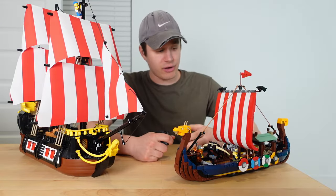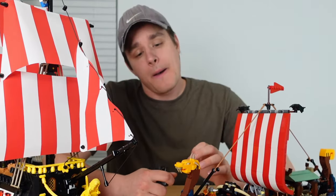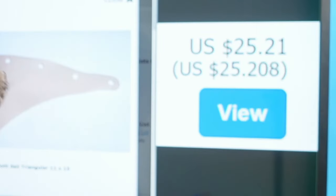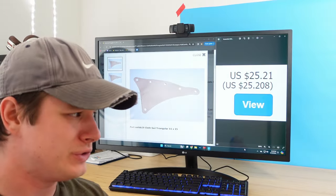My boat is just about done, but for it to be a sail ship, I need to give it some sails. I have two ways to go about that: I could build it out of bricks like I did with the Viking ship, or I could buy some cloth sails. I've always preferred the look of fabric. There's just one little problem — they are expensive.